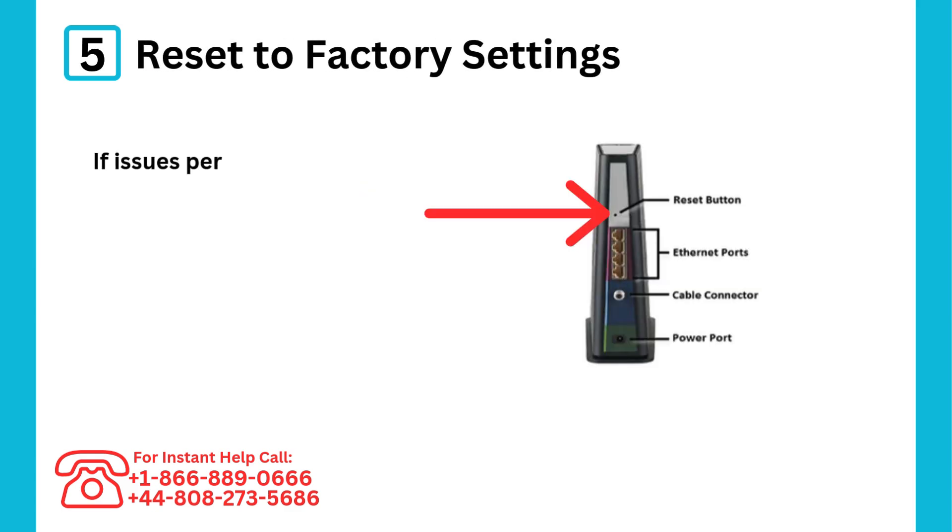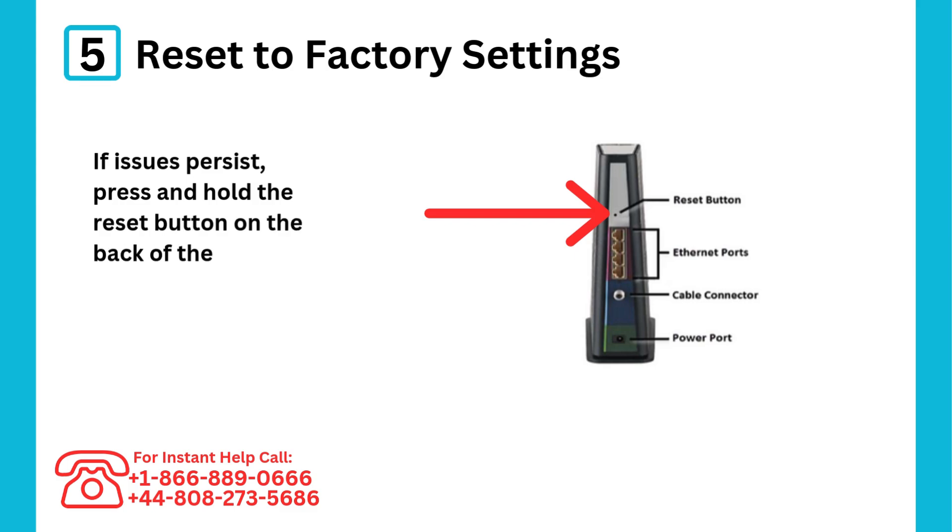Step 5: Reset to factory settings. If issues persist, press and hold the reset button on the back of the modem for 10 seconds to restore default settings.